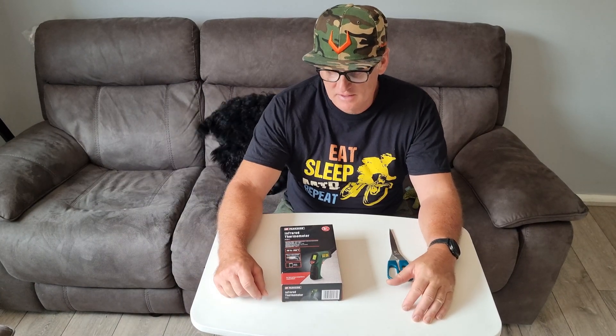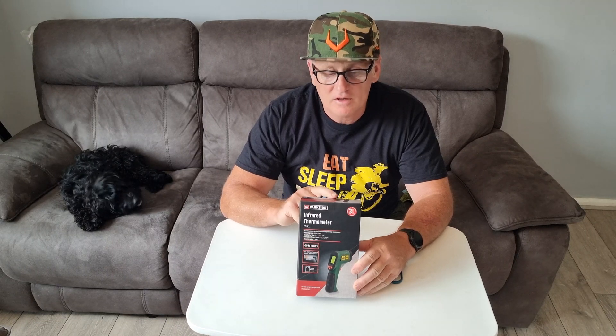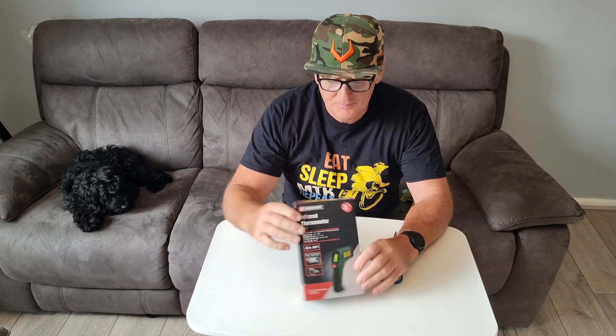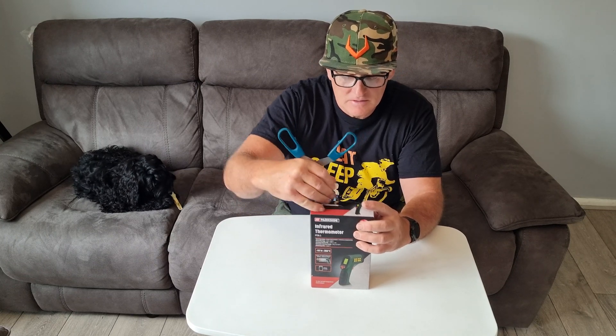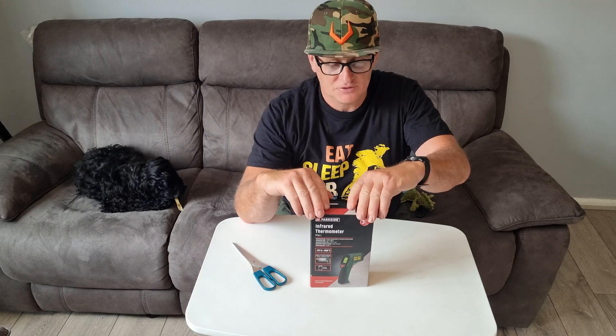Heyo, how are we doing all there? Say hi to Peppa. Here we are from Riddle Parkside with a laser thermal temperature reader. It's going to be quite good to test because in the UK it's going to be the hottest it's ever going to be. I'll do the unboxing and then I'll shoot a couple of videos using it, like on the car and one thing or another. So we're just doing the unboxing now and I haven't even opened it yet to have a look myself.